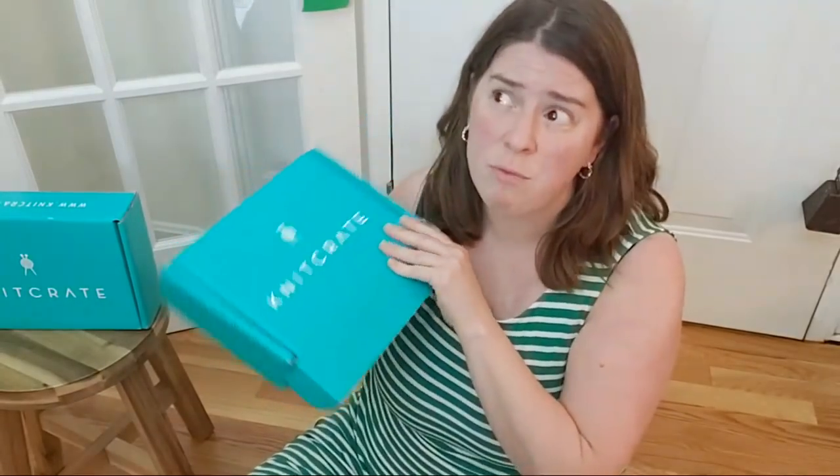I think it's really fun, especially if you don't have a huge stash yet. I enjoy the colorways because it makes me think outside of my comfort zone. When I go and buy yarn, I usually get purple, gray, teal, and blue. But some of these yarns have been outside of what I usually go for, and have really excited me to play with more color.